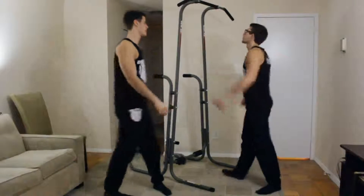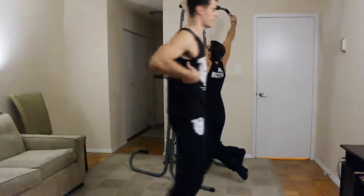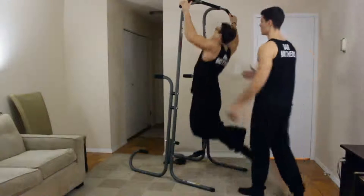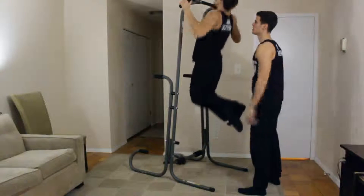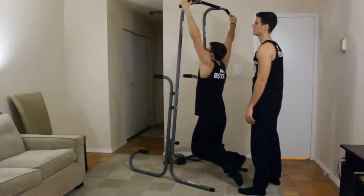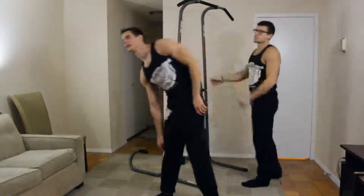First exercise: wide pull-ups. The wider you do pull-ups, the bigger your lats become to a certain extent, because you're really pulling them out. Chin a little bit more, come back down, back up. Back day, we really kill the pull-up. We do a lot of pull-ups.